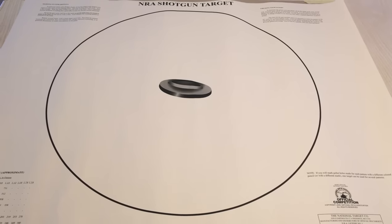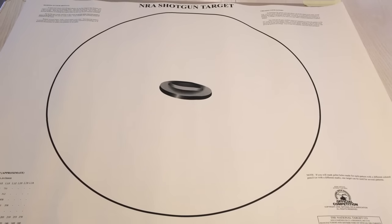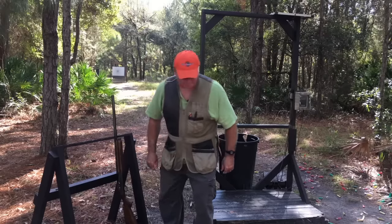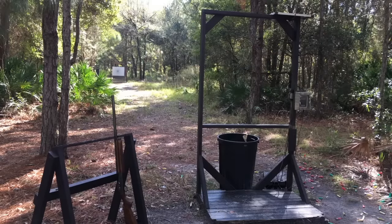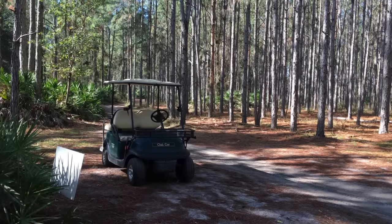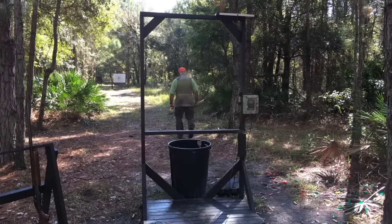You can also purchase pre-made targets through an online hunting and shooting retailer. Once we get to the range, remember ear and eye protection, and ensure the firearm is unloaded and secure before heading downrange. When that's taken care of, we'll head downrange and put up the first target for our patterning evaluation.